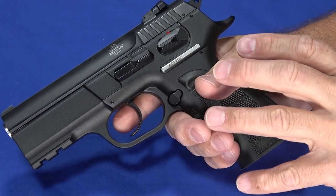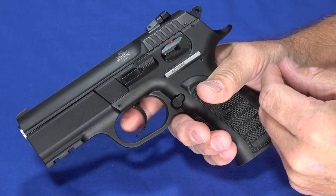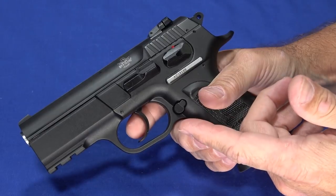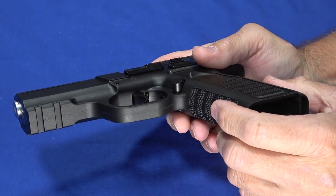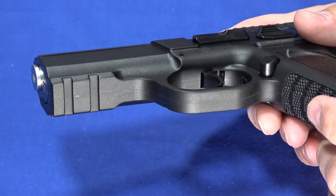So even though this is a double action, single action with a safety-only design, it's really meant to be carried cocked and locked, and the double action really serves as a second-strike capability. You'll see it does have a two-slot Picatinny style rail, so lights, lasers, and other accessories are not a problem at all.